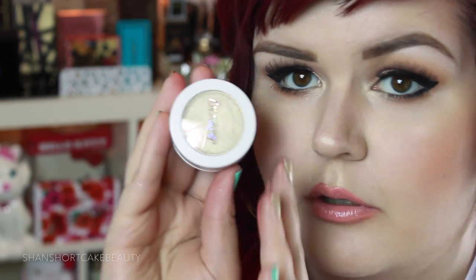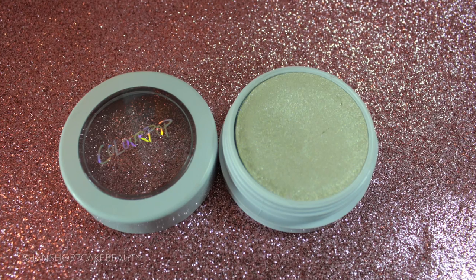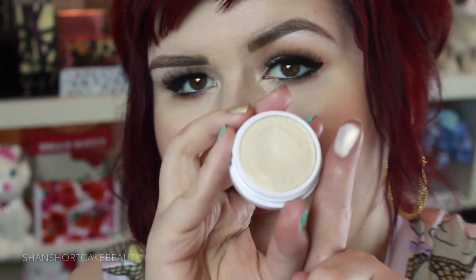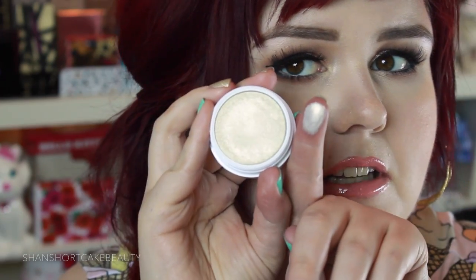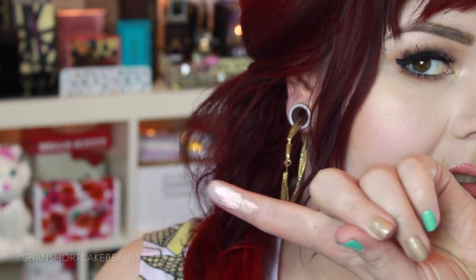I'm gonna go probably from the lightest to the deepest of what I have. This first one is Dole the Show. It's a nice white gold shade. They're really soft and they have a slightly different texture than the blushes do — the blushes feel a little stiffer, these ones are a little smoother. They feel extra wet if that makes sense. Really beautiful — that'll be really beautiful as a highlight or on the lid.